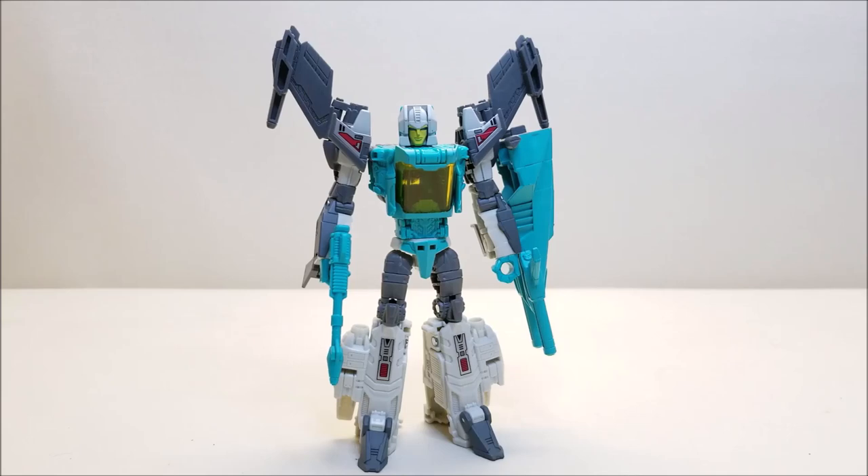And that about does it for the Transformers Headmasters Brainstorm G1-style Walmart exclusive reissue. What did you think of this figure? Let me know down in the comments. Give me a thumbs up, subscribe, and hit that bell icon so you're notified when I upload a new video. There's a donate button if you want to hit that — I'd certainly appreciate it. Please share with your friends if you like what you see, and I'll talk to you next time.